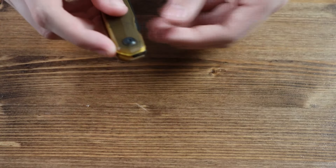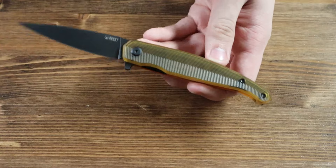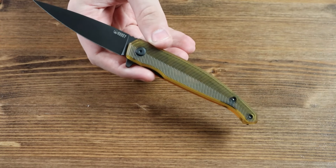Taking it out here — oops, failed the flick there again. This is a really cool knife. I like the blade.